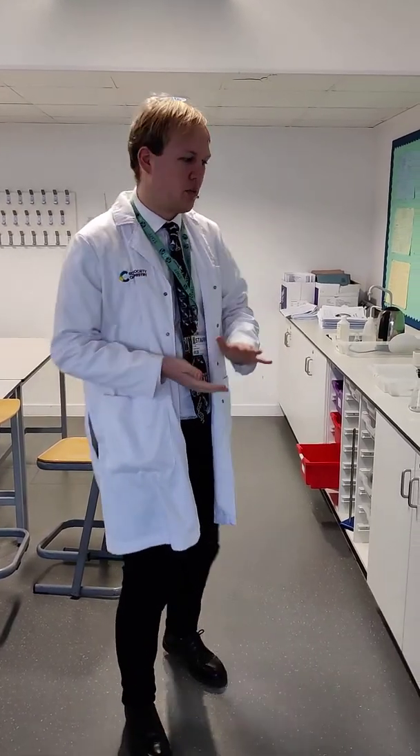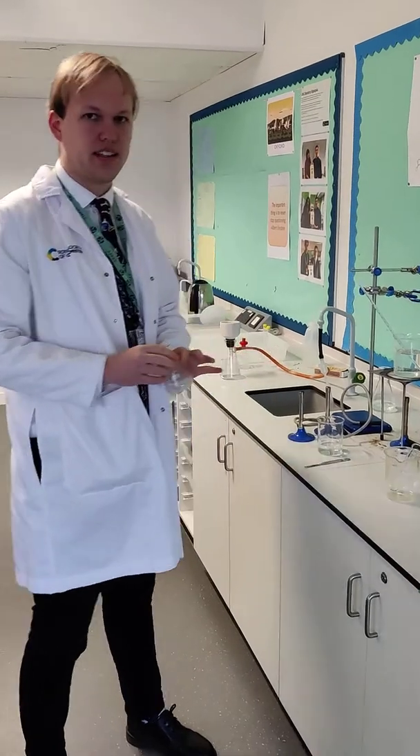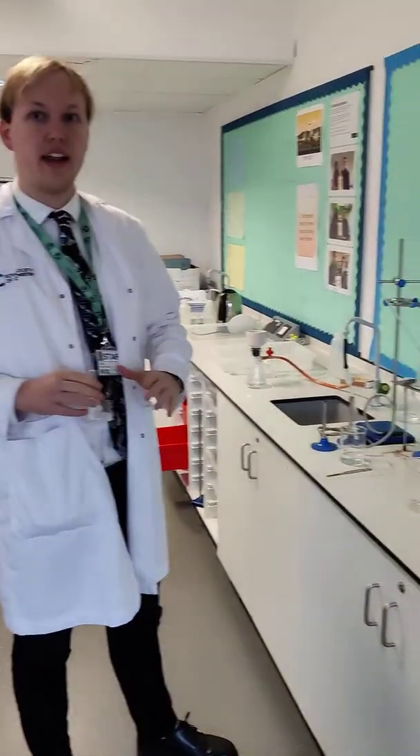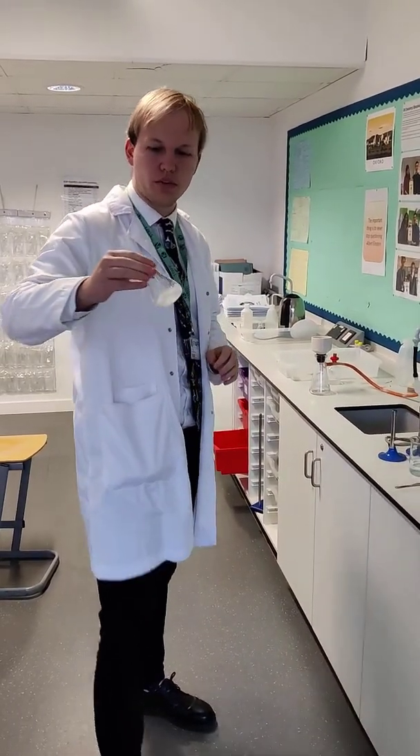We are back with Mr Bell, carrying on with the Quite Practical 10A. So Year 13, we're now back at the reaction and we've left our conical flask to react for 20 minutes in this water bath, and then after we took it off to let it cool down to room temperature, and this is what we've got.